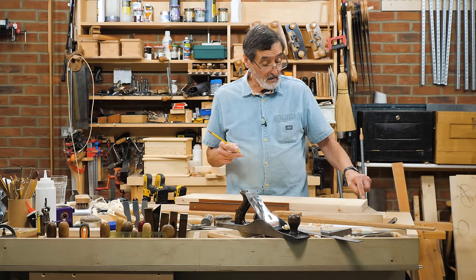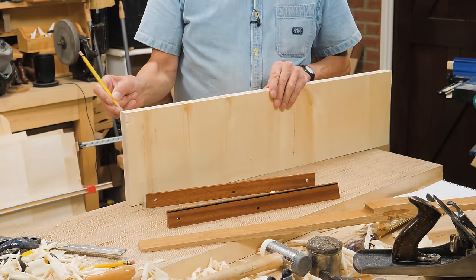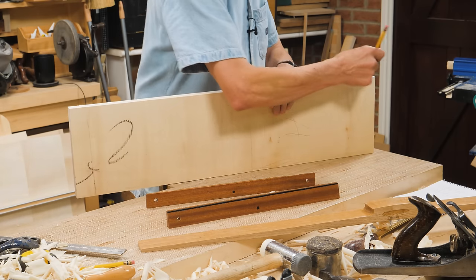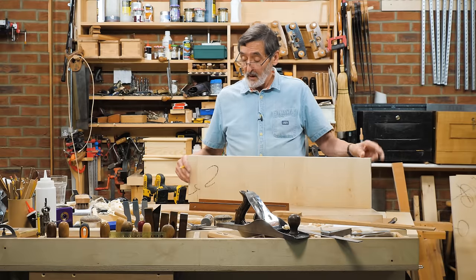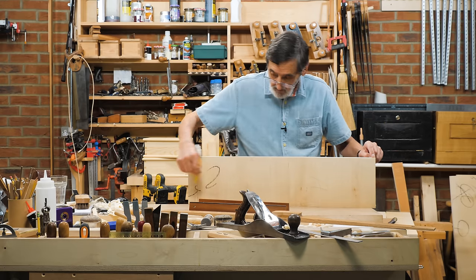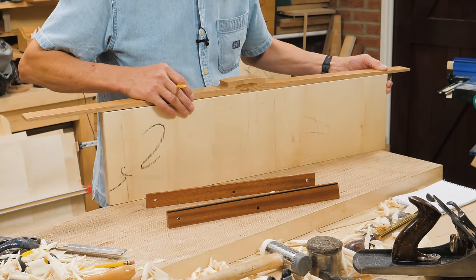Now this is the high spot, this is the high spot. So with that set, now you can measure this if you want to, put a line, flip over and put a line. Now those two marks mean that if I plane from zero to this mark, and the same on the other side from zero to this mark, the board will not be twisted. I get two things from doing this.